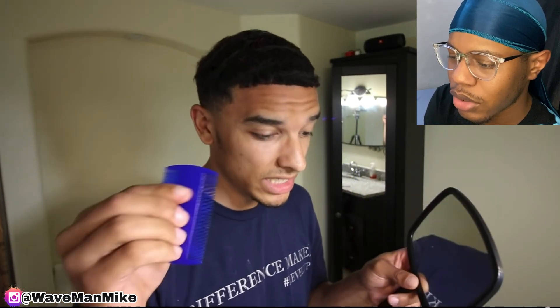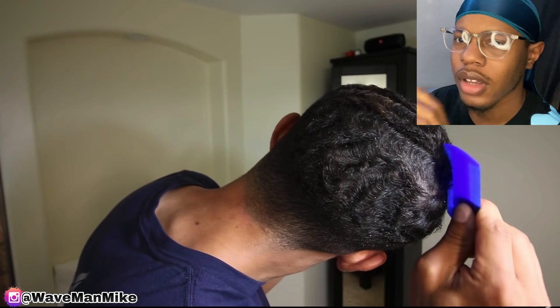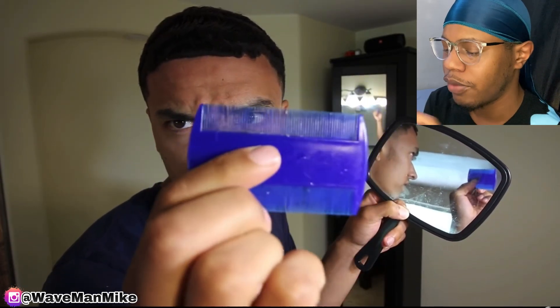Hold up — you can tell by the way his waves are going that his angles are clashing, because you can really see that if he had more defined waves, the folks would be really defined right there.